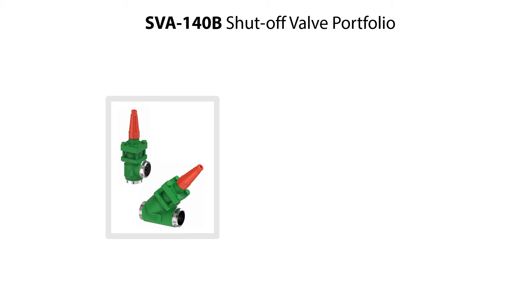Check and ensure that there is no refrigerant pressure before disassembly of the valve. The SVA140B shutoff valve is identified by the green color, and the valve is available with angleway or straightway valve housing. The valve comes with butt weld or brazing connections. In this video, we demonstrate the service of the straightway valve, but the service procedure is the same for all valve variants.